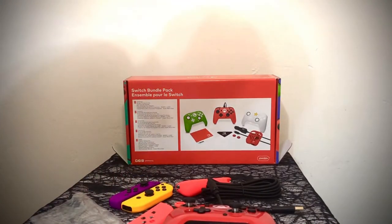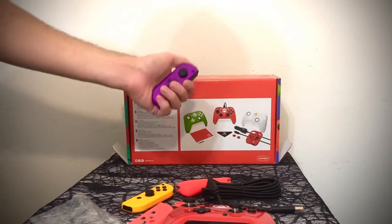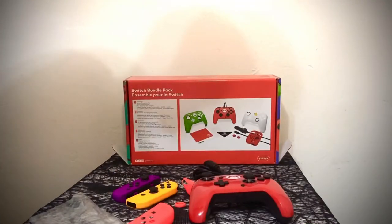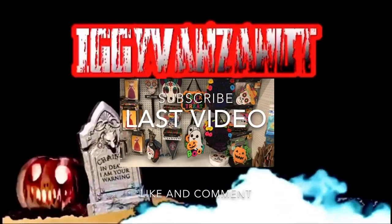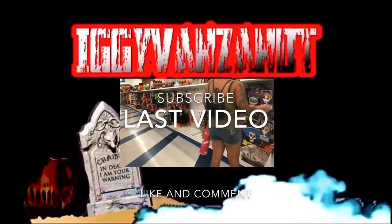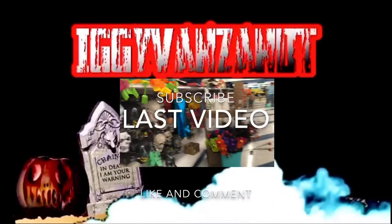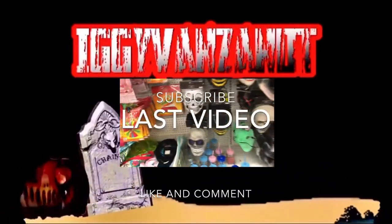Thanks for watching. Consider subscribing. We also do videos on Randonautica, skateboarding, and video gaming soon, which is why I'm showing you this — just trying to show more stuff. We'll see you next time. Bye.